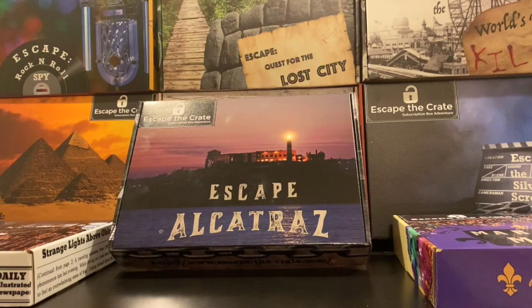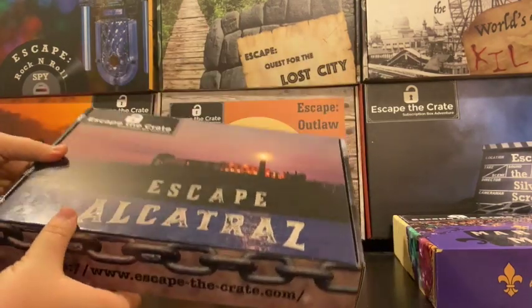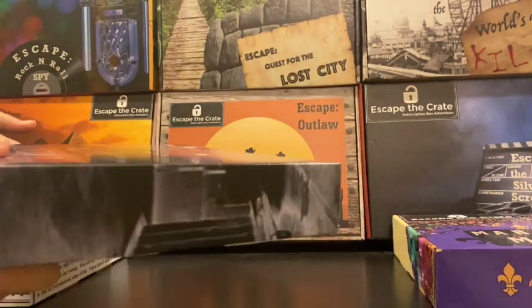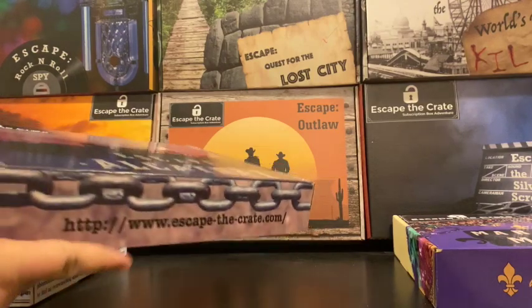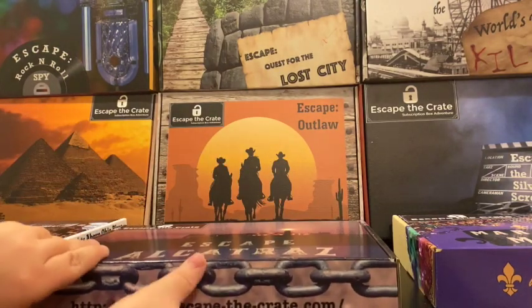One game involves escaping out of your jail cell. The other game involves breaking out of the island of Alcatraz itself. The box itself has tons of secrets hidden all over it. I'm going to go ahead and grab it right now. Everything around the outside or the inside of the box could be a clue. We like to hide things anywhere, and when I open up the box, you're going to notice that right away.